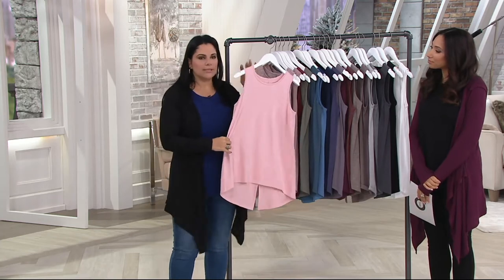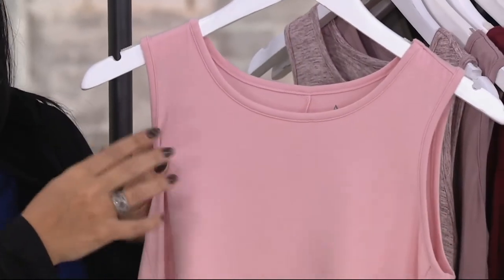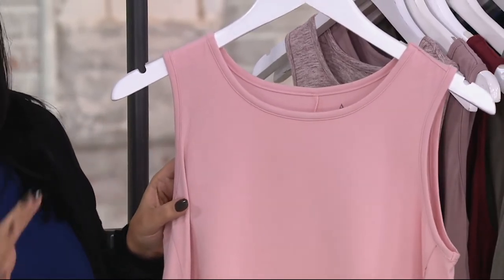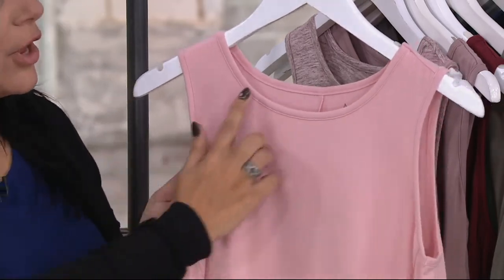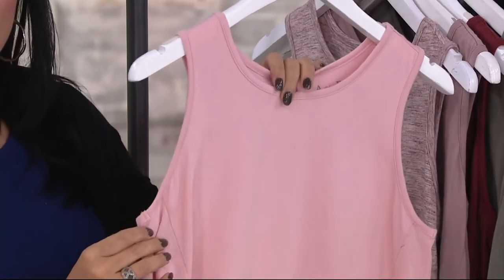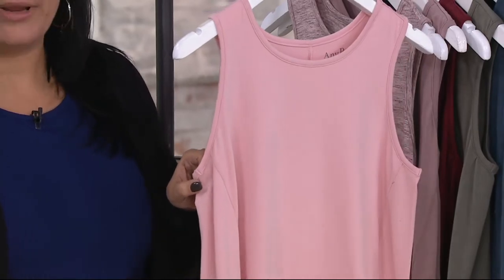So we'll kind of take a tour, starting at the top. I love how wide these straps are, because if the straps are too thin, you've got to run around and try to find a strapless bra, which I really don't like wearing. So with this, you can wear your normal undergarments and nothing will show. You've got this very flattering scoop neckline, and then underneath the arm it comes up nice and high, so you're not going to be showing too much — it's not going to be open and loose on you.